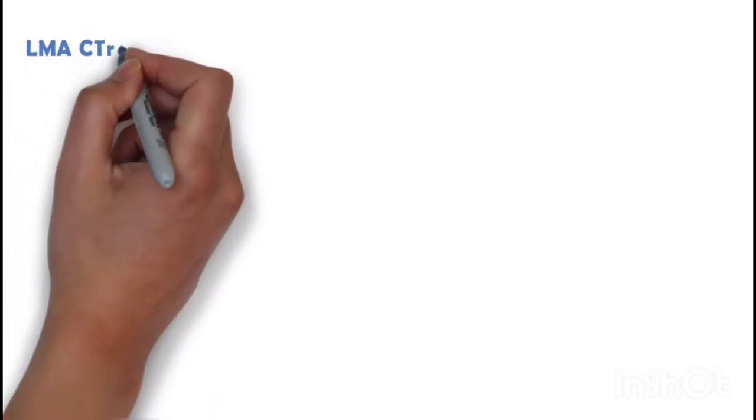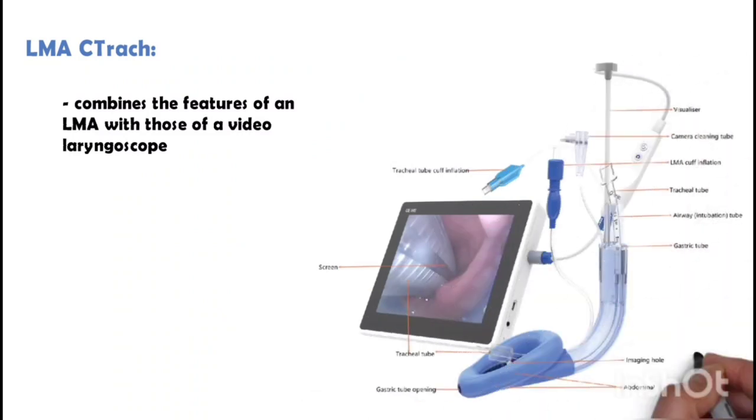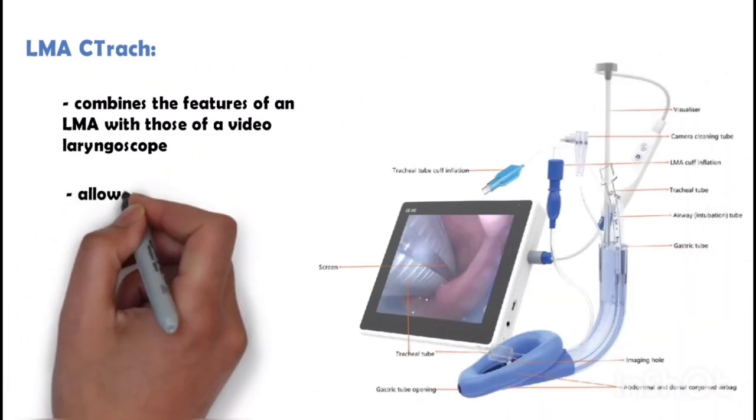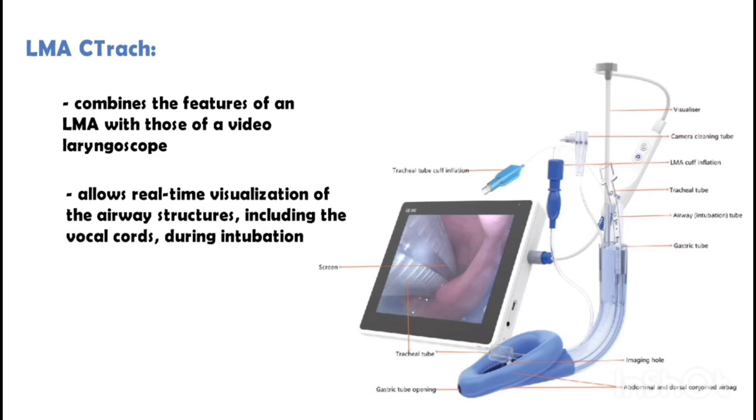LMA Trick is a device that combines the features of an LMA with those of a video laryngoscope. It allows real-time visualization of the airway structures, including the vocal cords, during intubation.